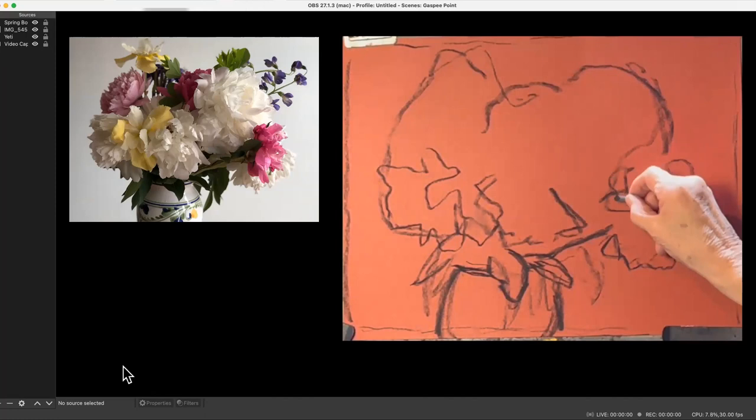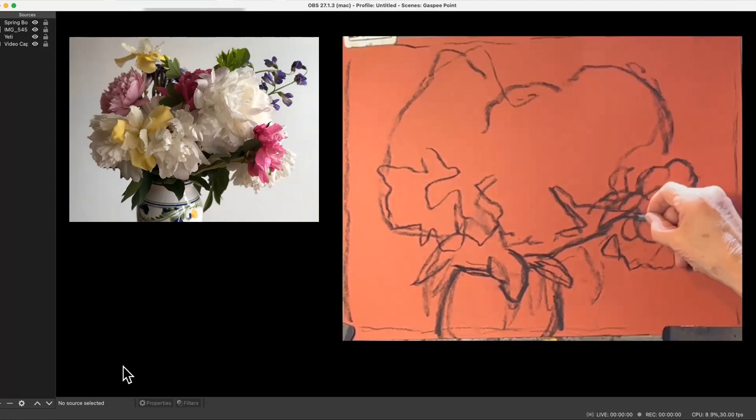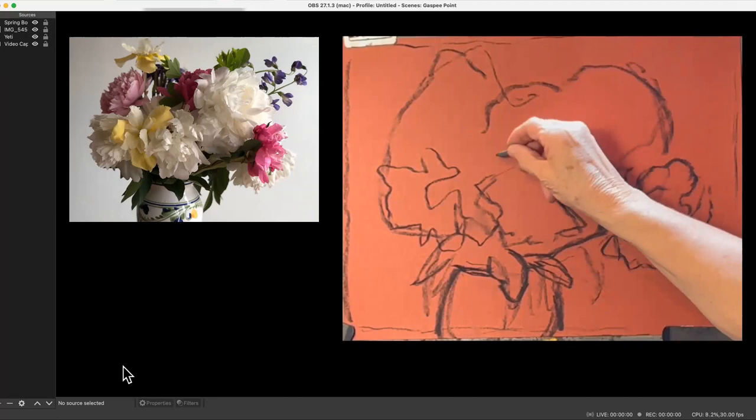Trying to meet in the middle of your drawing is really difficult. It's really better to get the whole thing and then go from one side to the other. In the ideal world you would not go beyond that boundary you set initially, but I think I do have to make some changes coming up here.